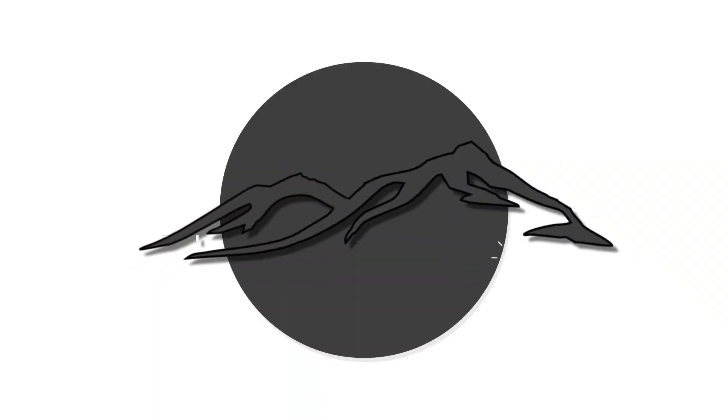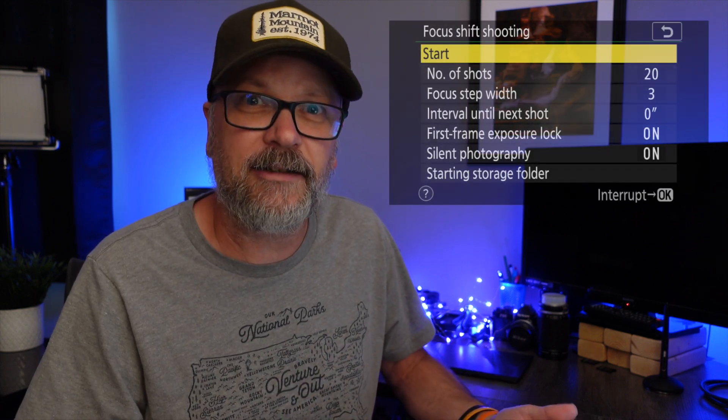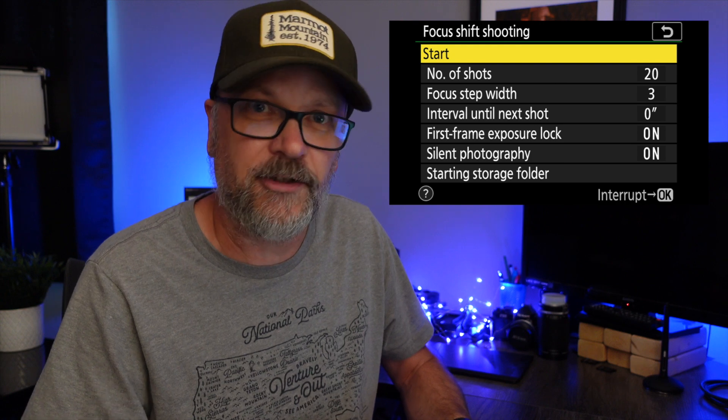Today we're going to take a look at Helicon Focus to focus stack your images instead of using Lightroom. I've done several videos recently on focus stacking — one on how to manually focus stack regardless of camera type, where you set your focus point close in the foreground and work it through the frame. I've also looked at how to use the Nikon Z series camera to automate some of that with its focus shifting feature.